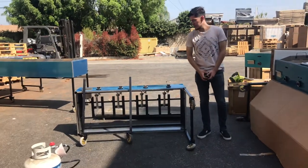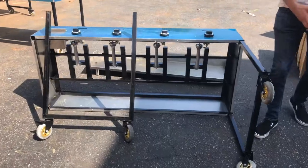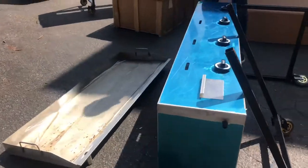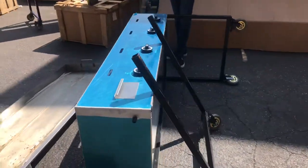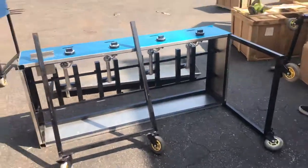Hello everybody, today we are going to demonstrate a brand new 60-inch taco cart used for outdoor catering use. This cart will include just a griddle — a 60-inch griddle. This unit is going to run on propane gas, and the intake is going to be right there on your right-hand side.